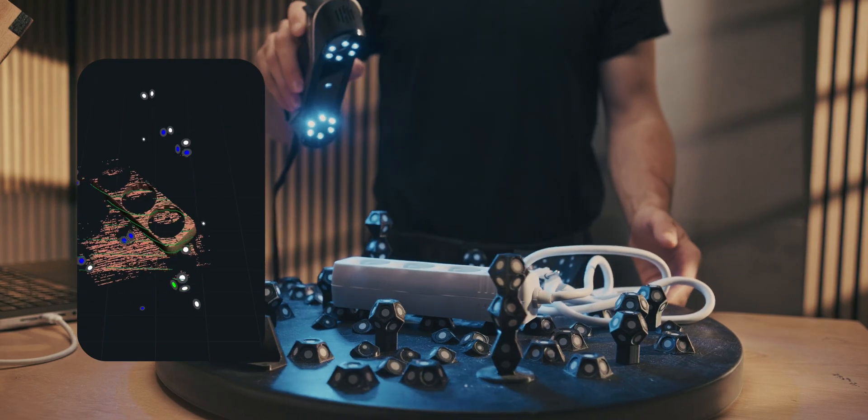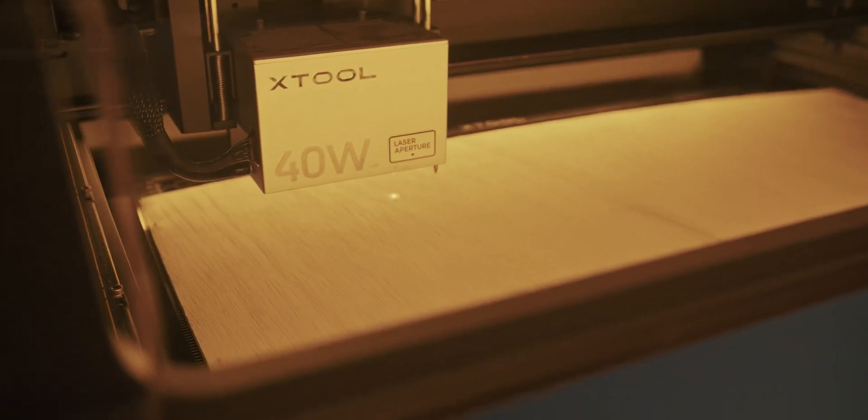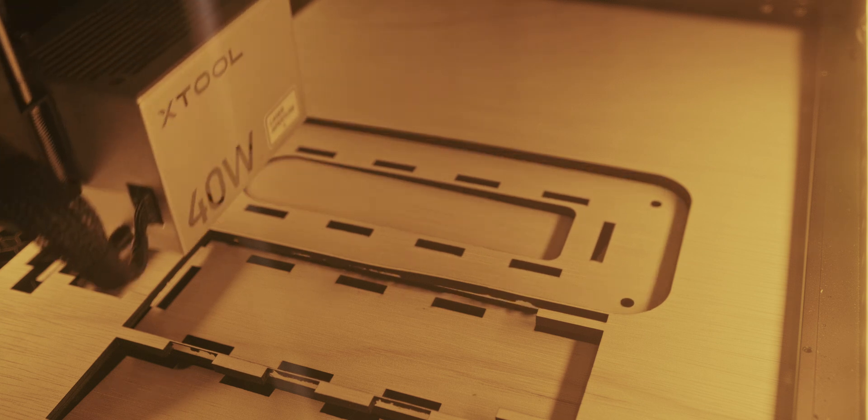The next thing I always try to integrate is power strips and a way to hide the power bricks of the machines so you're not dangling a bunch of cords underneath. That way you don't end up grabbing an extension cord only to find the machines stop working — it becomes a whole issue.